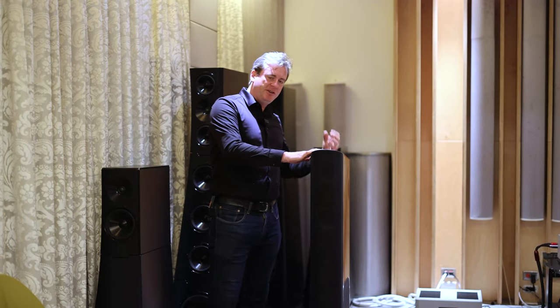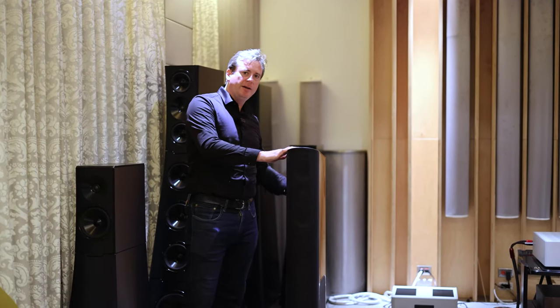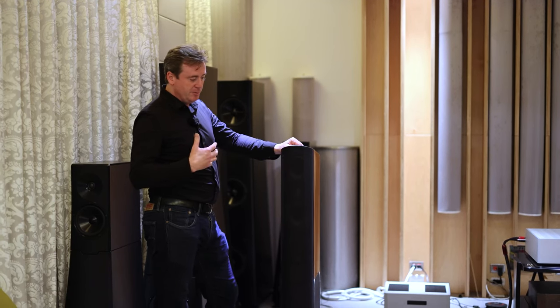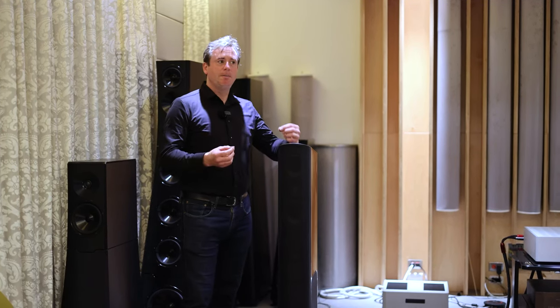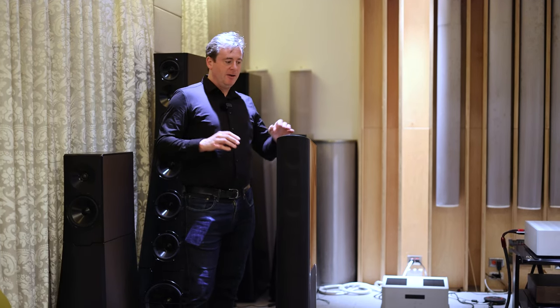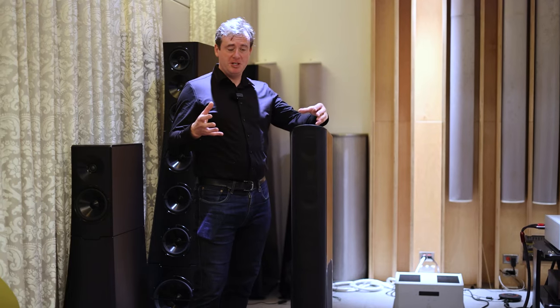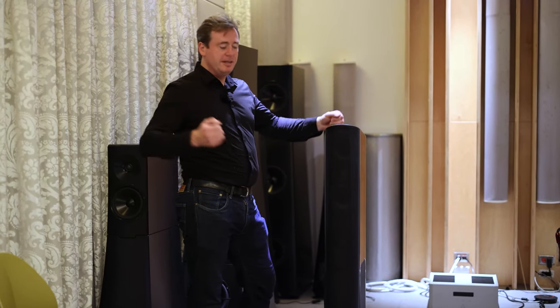Positioning is simple because the bass is adjustable on the rear panel on a simple dial. So if you had, for example, one speaker in a corner and one in the middle of the room or away from a wall, it'd be very easy to balance and match them perfectly. We have easy positioning and very wide dispersion, so whatever your listening position might be, you'll enjoy the same excellent, wide, open and deep sound stage.